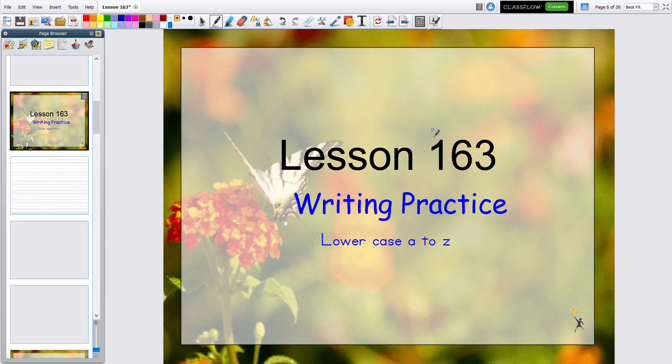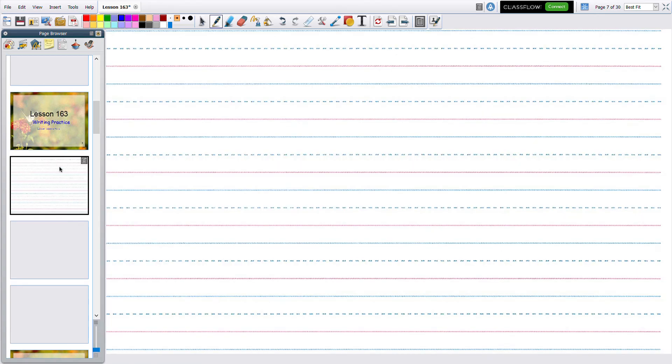This is lesson 163, writing practice. We're doing lowercase a to z, the little ones. We've got lots of lines. Are you ready? Nice pencil. We're going to start up here and just write in order, one of each unless they're kind of complicated.